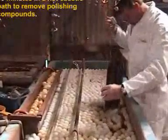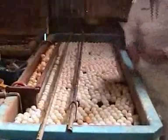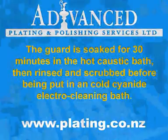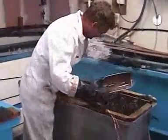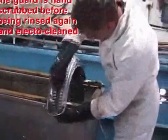The guard is soaked for 30 minutes in the hot caustic bath to remove any polishing compounds. It is then rinsed and scrubbed before electrocleaning.